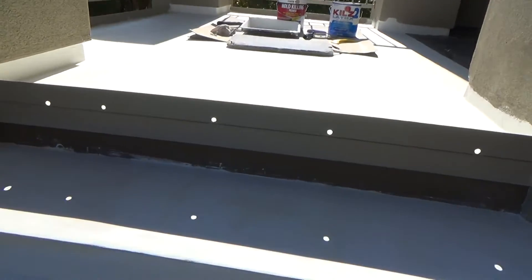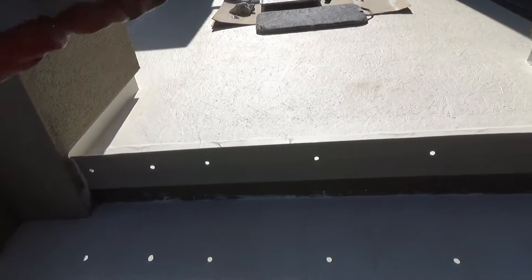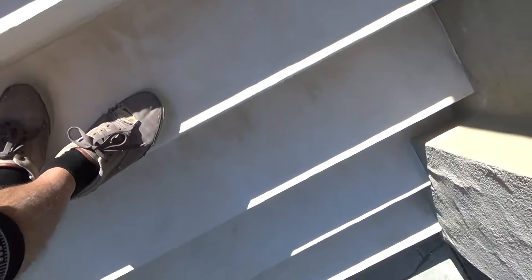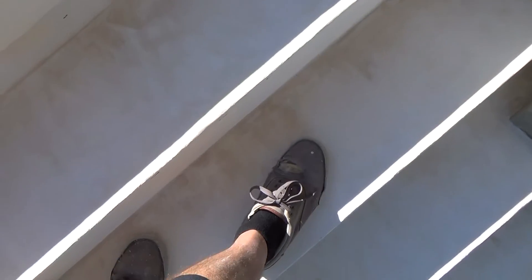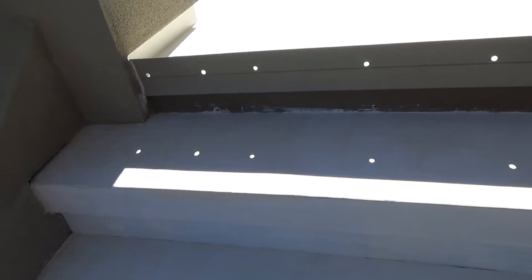I'll do the caulking today too because the sun's come out and it's over 50 degrees now. I was smart to wait - I didn't want to do it at 38 or 40 degrees. The two coats of primer aren't going to take long to dry. By the time I start painting up here and work all the way down to the bottom, it's going to be dry up top. In fact, by the time I paint those last two steps, the third step from the bottom will already be dry enough to step on so I can work back up.